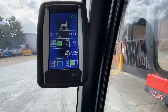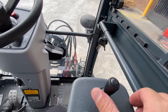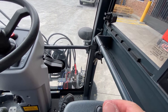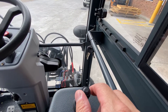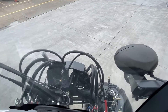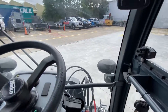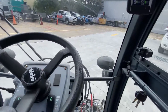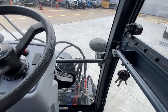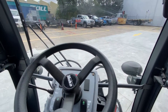This joystick controls the brushes, pulling them in and out as I move it forward. When finished operating, I simply press the green button, everything comes up, the vacuum fan switches off, and it's all done.